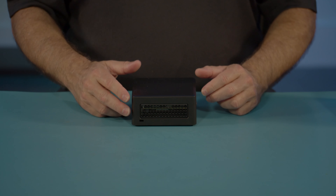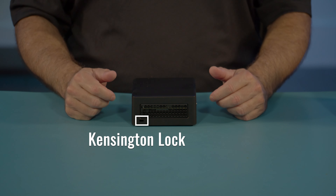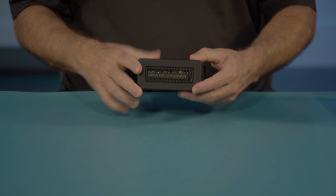On the left side, we have a large air inlet area as well as our Kensington lock. The other side just has a large inlet for cooling air.